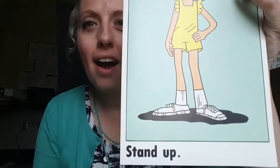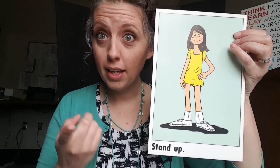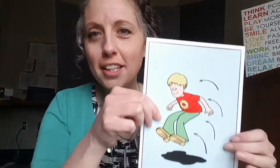Let's see what's next. The next direction says stand up — can you stand up where you are? Great job! The next direction says jump forward — can you take a big jump with both feet?